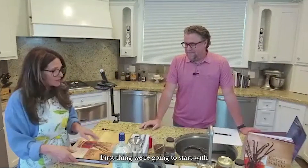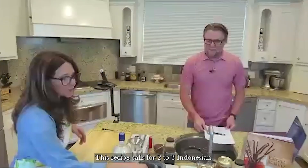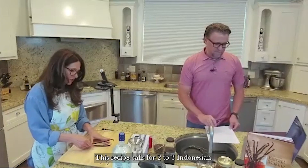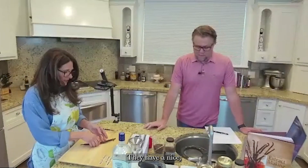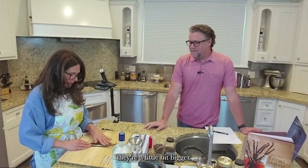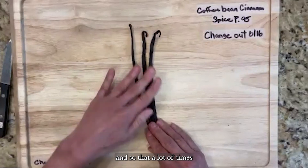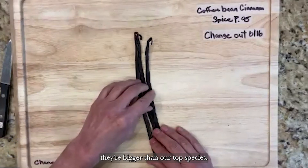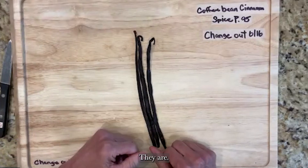Let's get started. First we're going to start with the vanilla beans. This recipe calls for two to three Indonesian — these are our Papua Indonesian beans. They have a nice dark, earthy flavor to them and most of the time they're a little bigger. This is the planifolia species, which is often bigger than our tahitensis species.